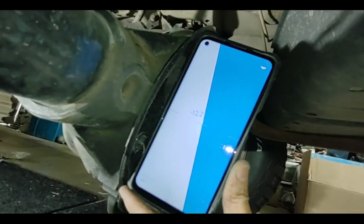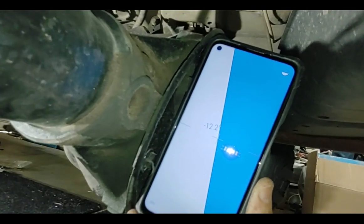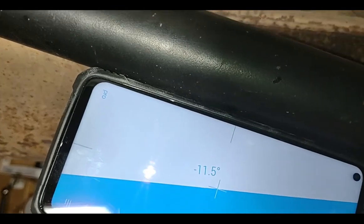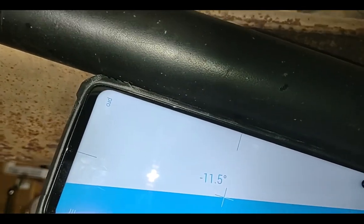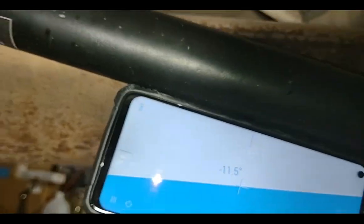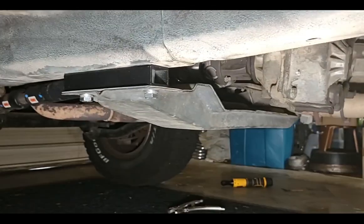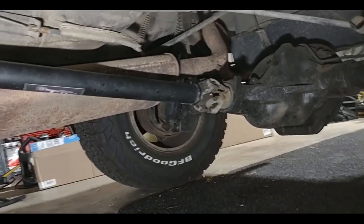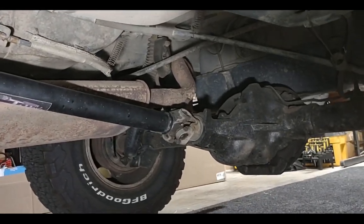Back at the differential measuring the pinion angle — it's showing 12.2 degrees, essentially the same as before at 12.1. Now checking the rear driveshaft angle: I'm at 11.5 to 11.6 degrees, so the difference is less than one degree — which is probably about what this particular setup needs. You can clearly see the transfer case has been lowered, and following the drivetrain back there's just the tiniest bit of angle between the pinion and the driveshaft. We've accomplished what we set out to do.